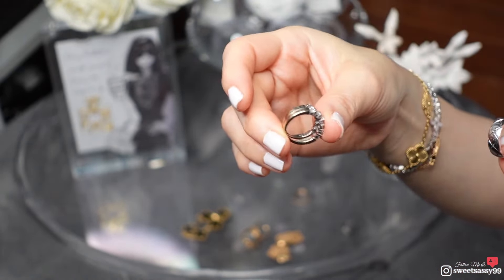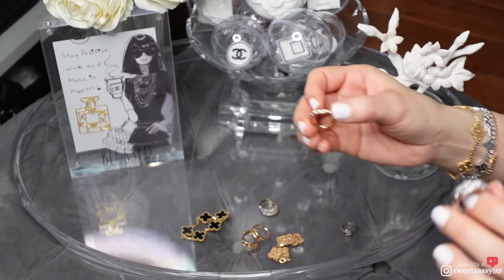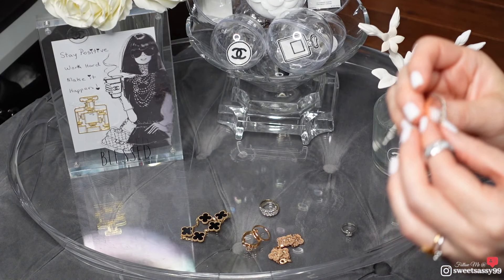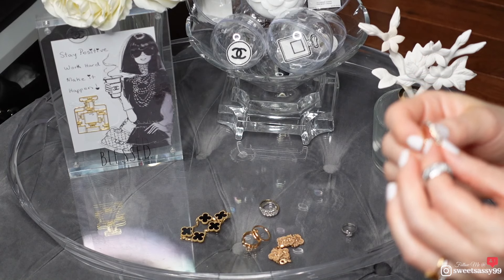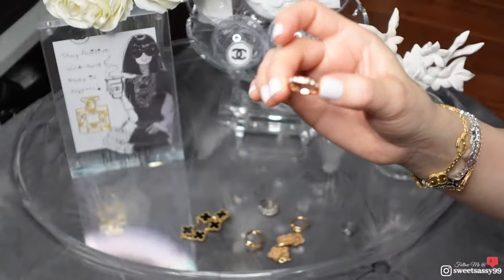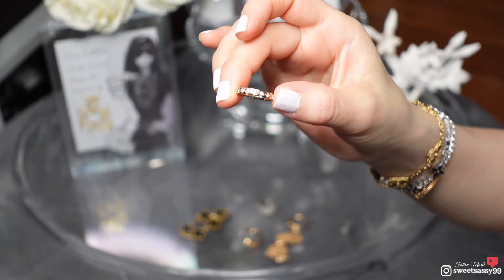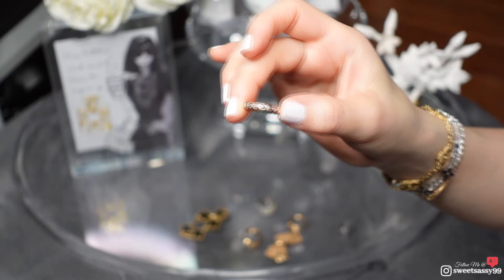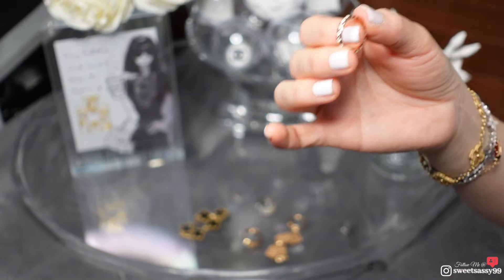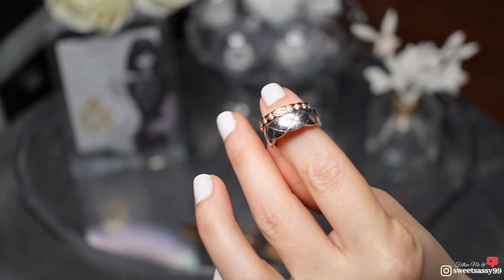With white gold you can fix it by getting it polished at the jewelry store, but with rose gold once it fades I'm not sure how you fix it. They can put another coating on it, but for Chanel's beige gold, since Chanel has a patent on it, I don't think they can dip it for you. So once you buy it and wear it for a certain time frame, it is what it is. In terms of scratches, there are scratches on both rings — more so on the bigger ring than the smaller one.